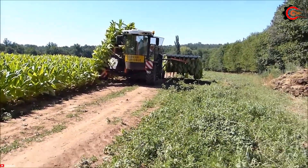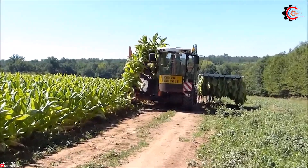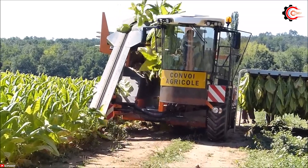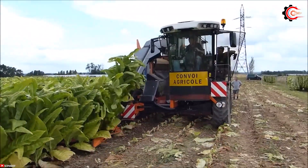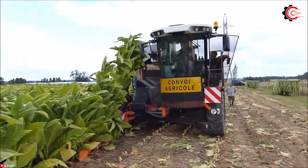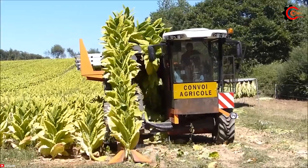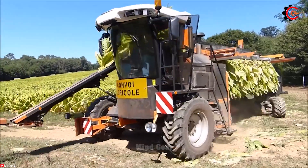It neatly arranges the tobacco leaves onto frames, streamlining transportation to the tobacco dryer, reducing labor costs, and enhancing the efficiency of the entire harvest operation. The Burley Tobacco Harvester helps improve productivity and maximize crop yields.